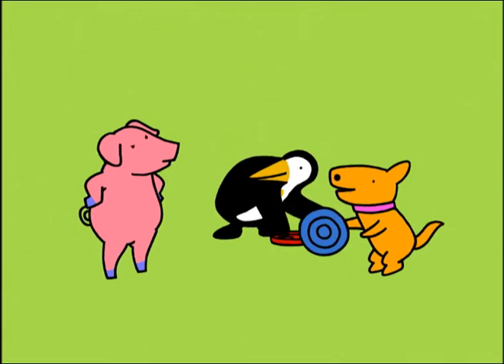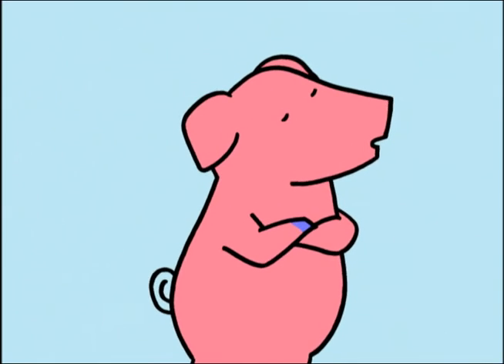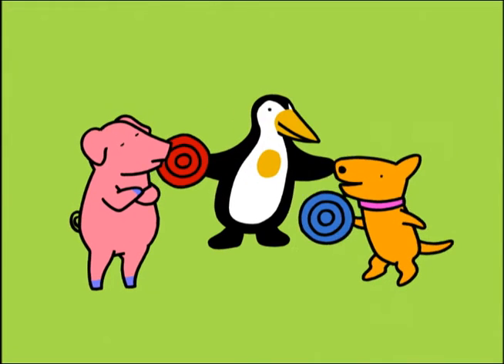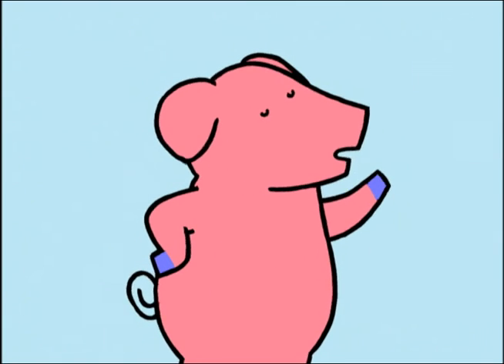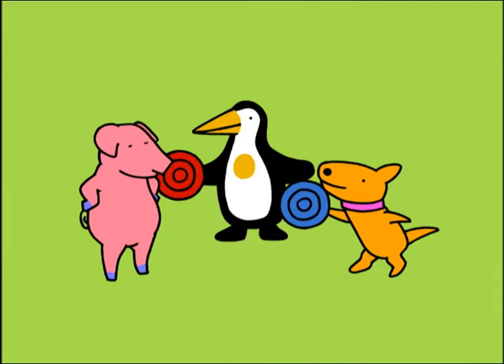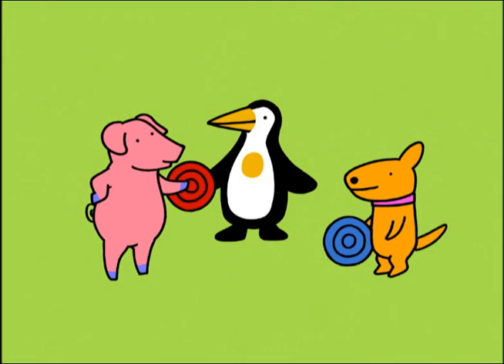Hey, Pig! Do you want to try? It's hard! Of course! So schwer wird es ja wohl nicht sein! Great! Here, start with this one Frisbee! I think I'll try something more. For me, just one Frisbee — I mean, it's hard to balance just one Frisbee on the nose!